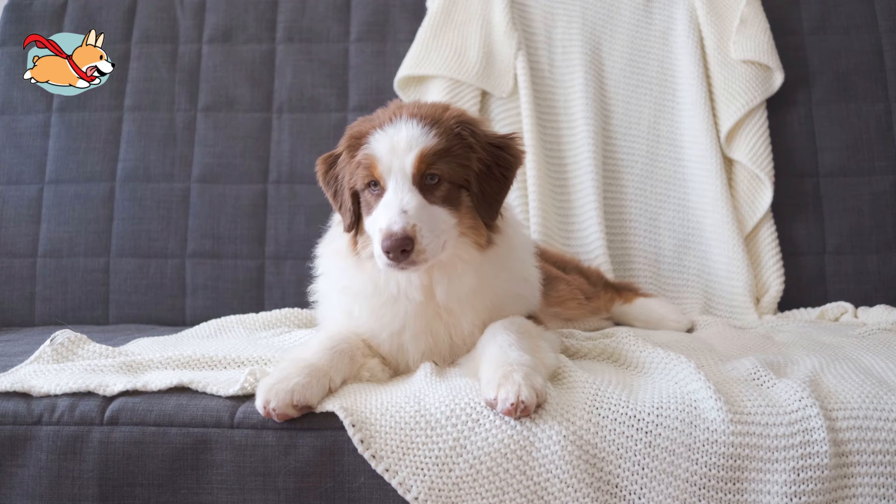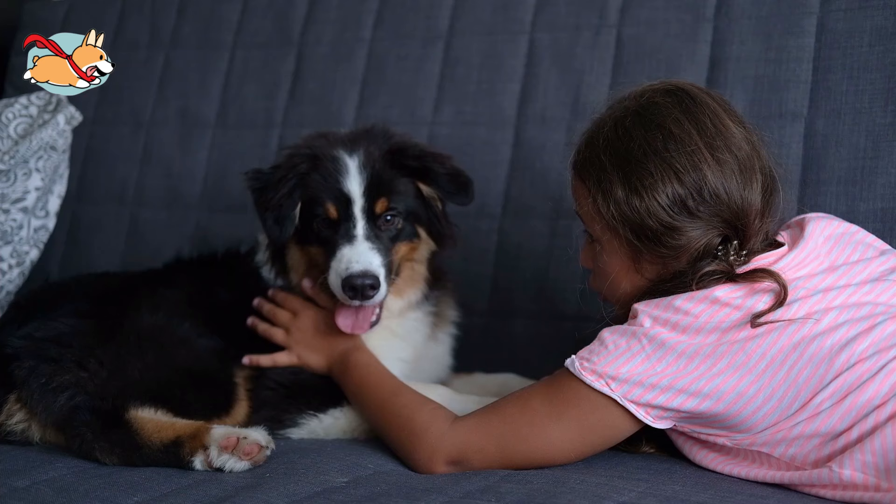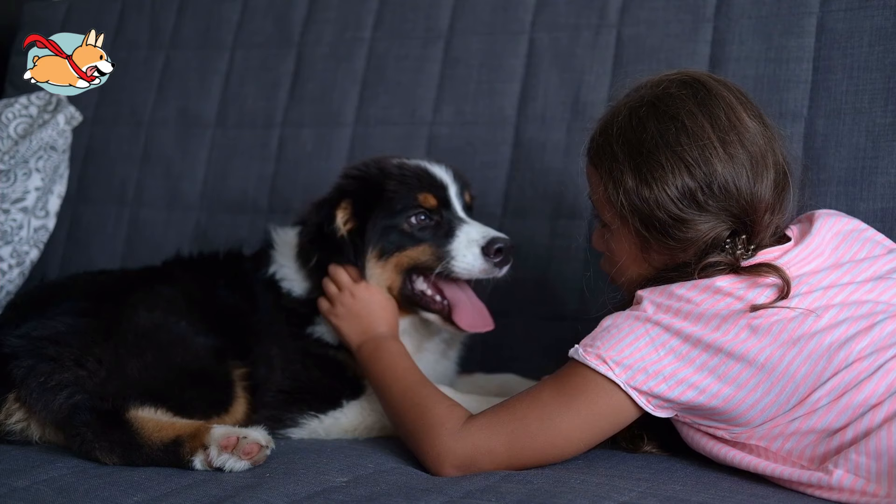Do you think the Mini Australian Shepherd is the dog for you? Let us know in the comments below. If you liked this video, give us a thumbs up and subscribe to our channel. See you next time.